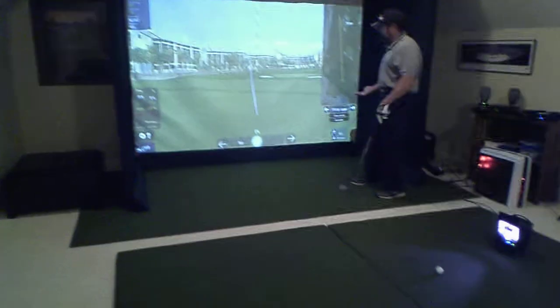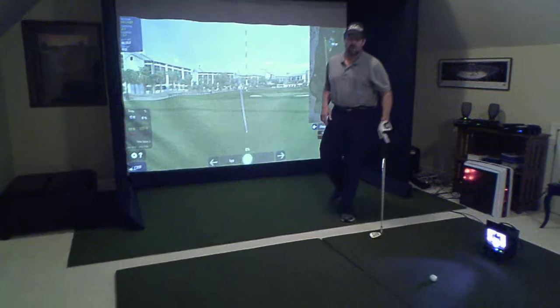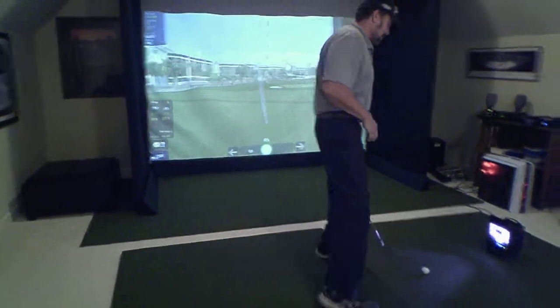No matter what club you use — the driver, a putter, a sand wedge — it's going to show you the same data. So let me hit a ball and take a look at the swing data it gives you.